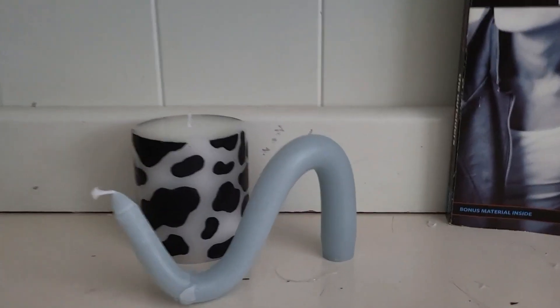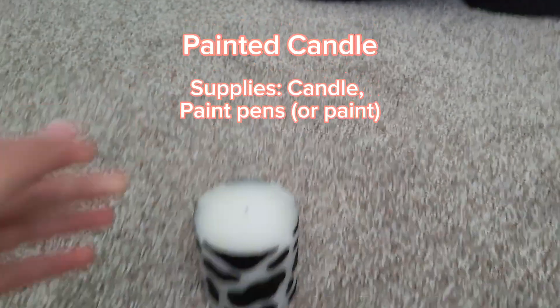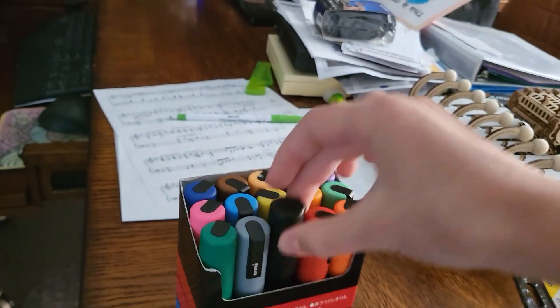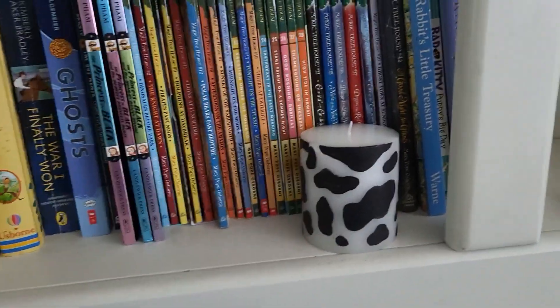It's still super cute next to this other candle, which brings us to our next one — painting a candle. This one is also really easy, actually way easier. I just used my Posca pens, which I use for absolutely everything — 10 out of 10 recommend. So cute, I did cow print because it'd be simple.